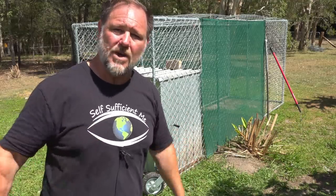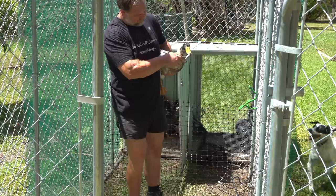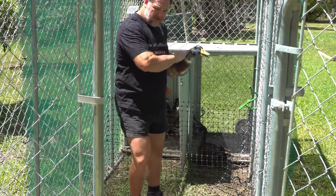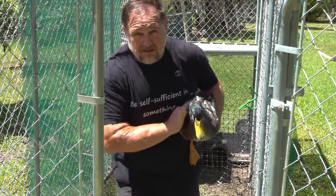I guess you're wondering where the heck the ducks are. Well, unfortunately for them, they were processed — nice and big and fat. We did spare one of the ducks, you'll be happy to know.